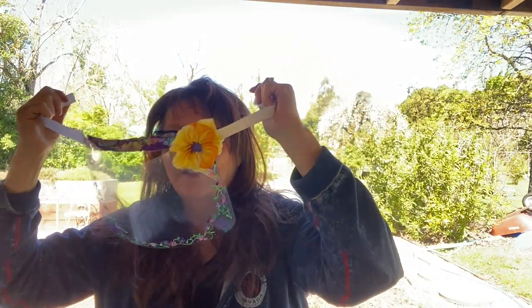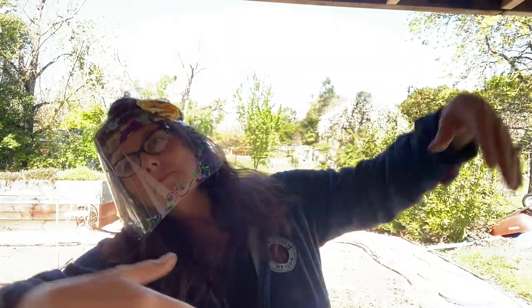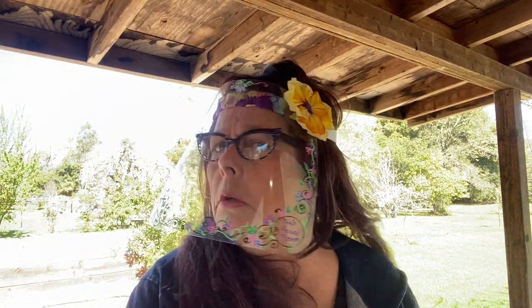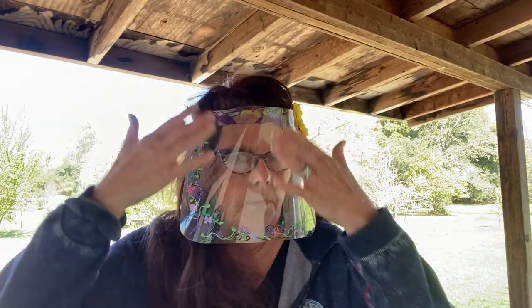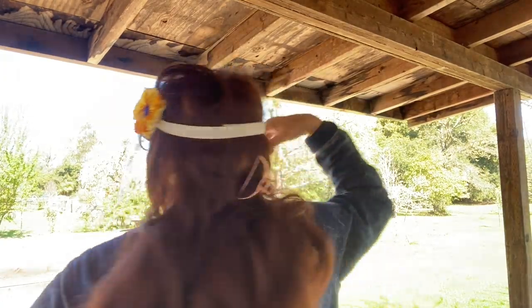In this video, I'm stepping out of my normal routine and we are going to be making COVID-19 face shields, and they're pretty easy. From what I've read, regular masks help — the fabric ones — but if you really want some face protection, add a face shield to that. It will also remind you to keep your hands off your face when you're out.